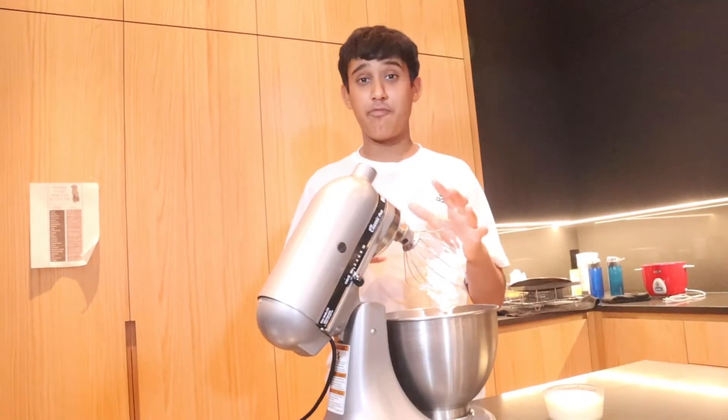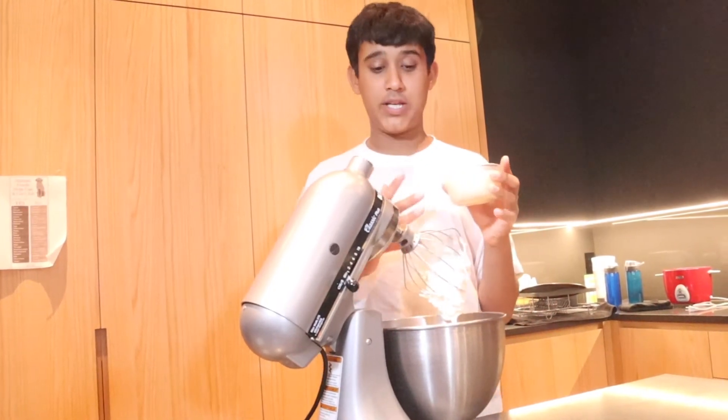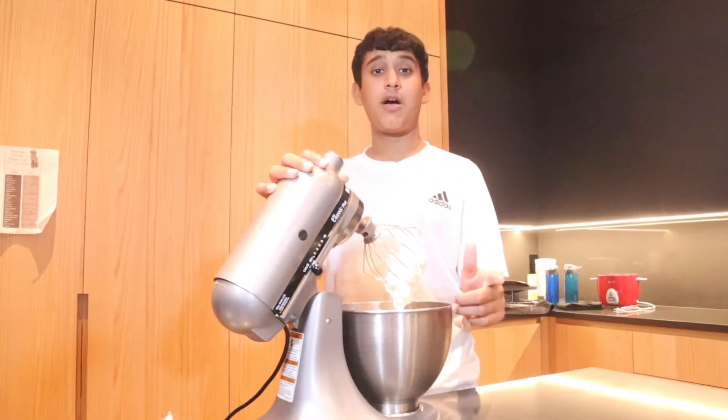Now that there are stiff peaks, we're gonna add five ounces or 150 ml of sweetened condensed milk, and we're just gonna mix this until everything is nice and combined.